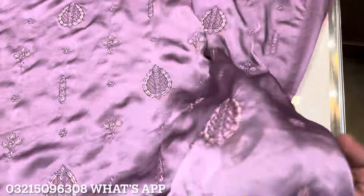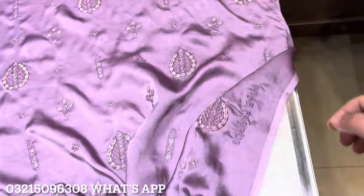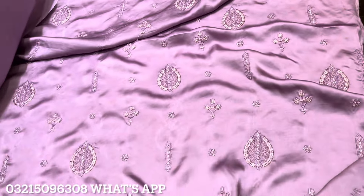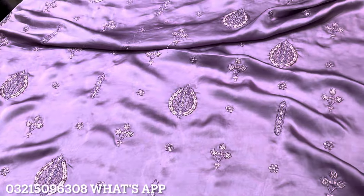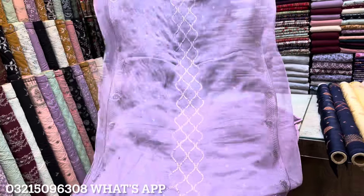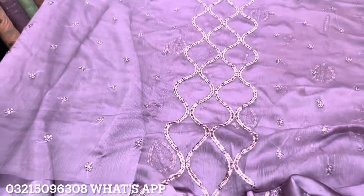This is the complete front of the shirt being shown to you. As I mentioned, the front and back are completely similar — exactly the same. This has our shop's own logo on it. With it come plain trousers and a matching dupatta, very beautifully designed.